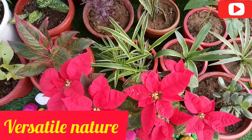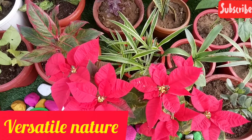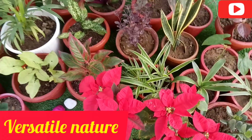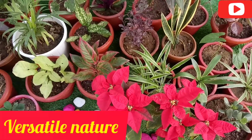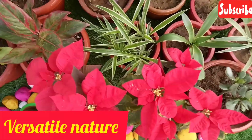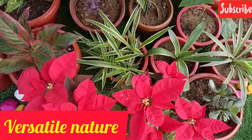This plant is very good and decorative. You can add it in your garden. You can also add poinsettia to your garden for a beautiful display.